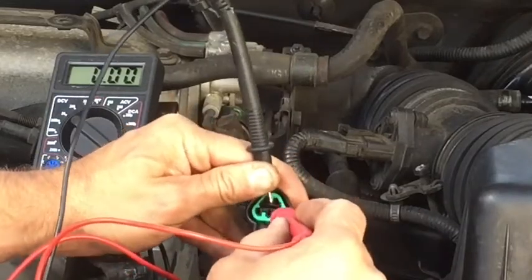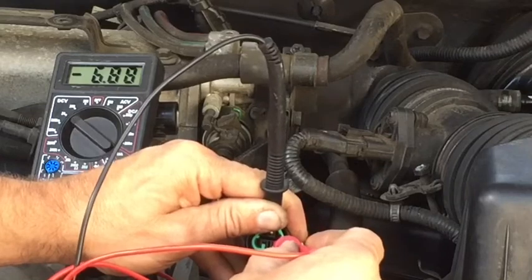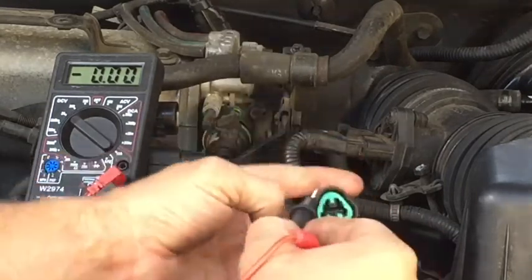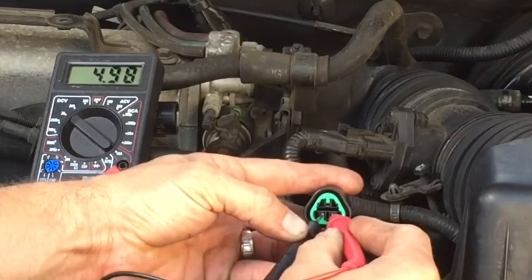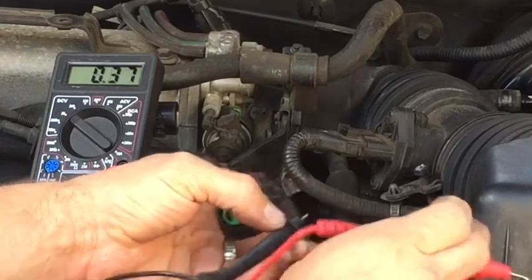I don't know if you can see that. Bottom right: 6.88 volts. And then the bottom two: I am going to get 4.99. I am happy about that.